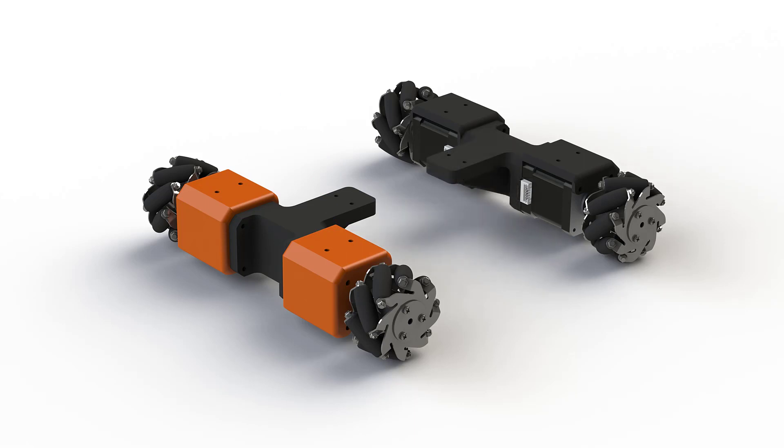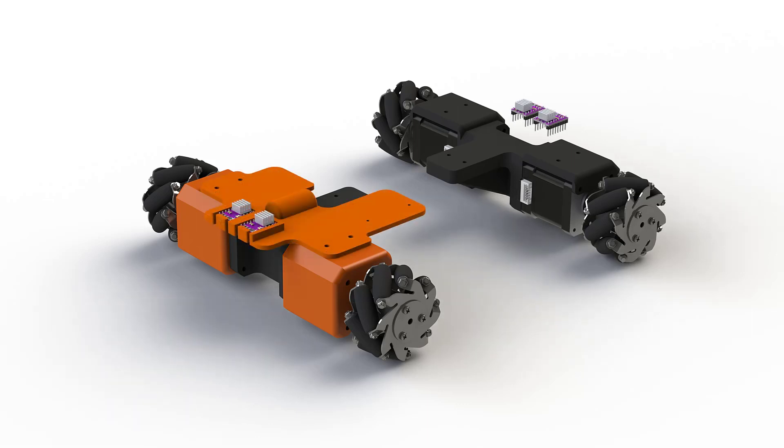After playing around with the drivers and the preset holes I have arrived at this design. In the front I have left some free space for the wiring, and at the top we have two extra holes reserved for the battery charging and the microcontrollers.